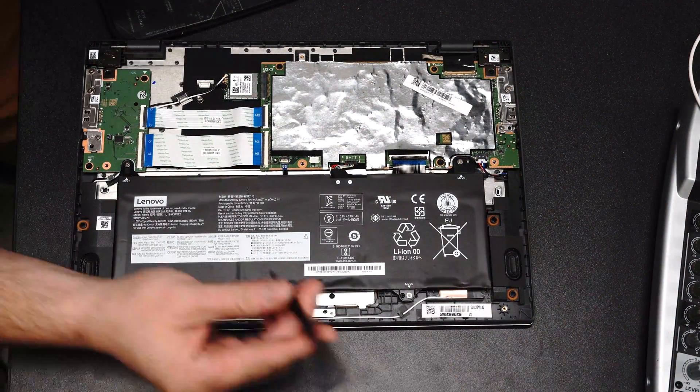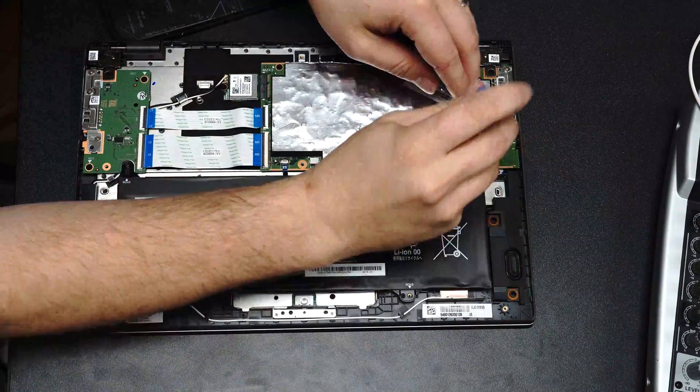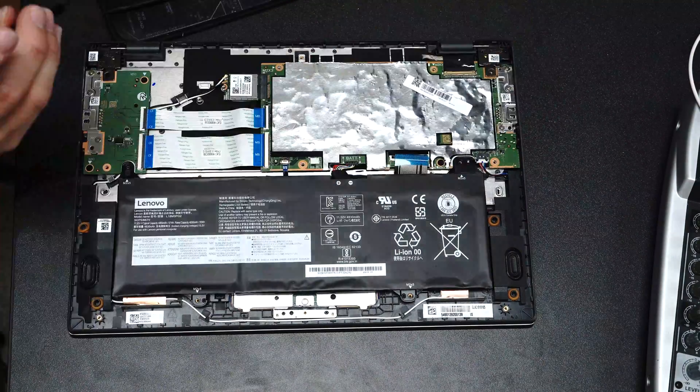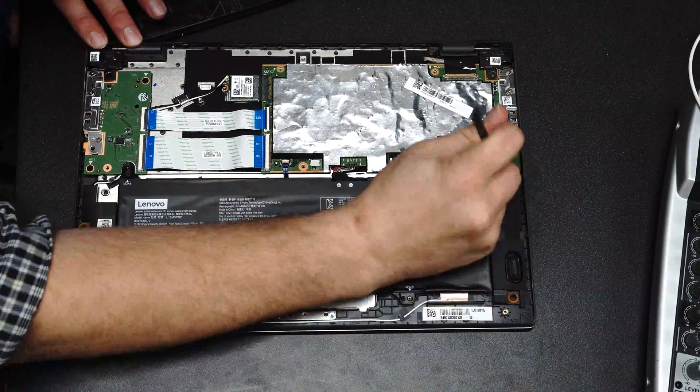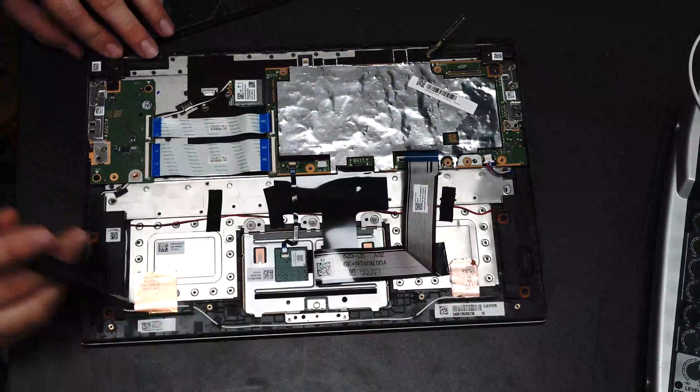Here we can see the massive 4000 mAh battery, as well as the motherboard, speakers, and the side connection panel. The motherboard is cool — you can see that metal substance there has a little bit of liquid inside of it, which will heat up and evaporate to dissipate the heat.